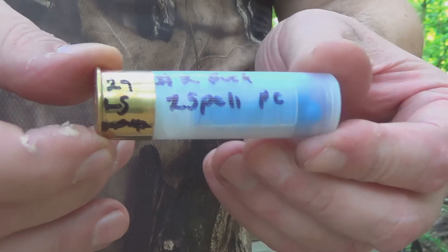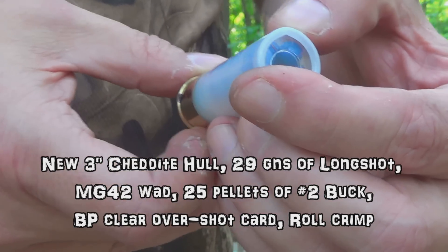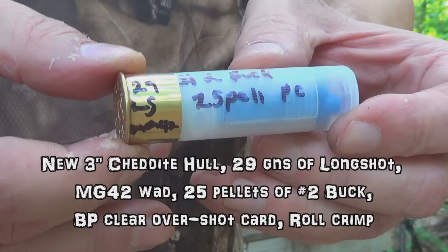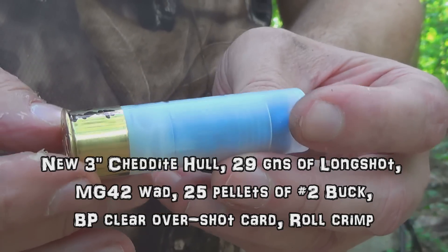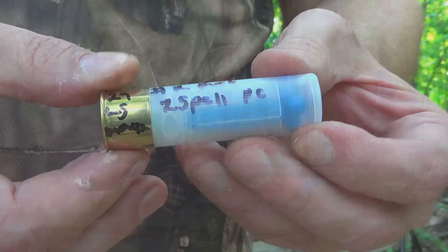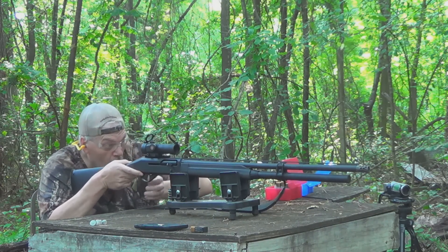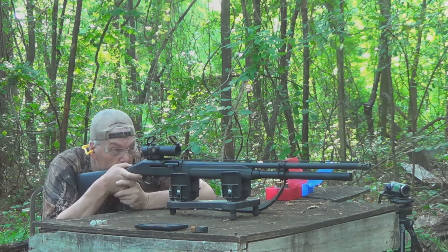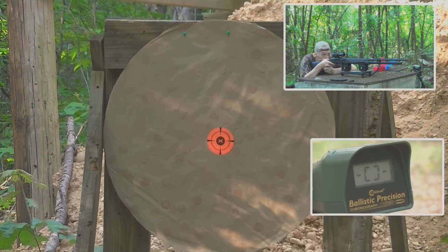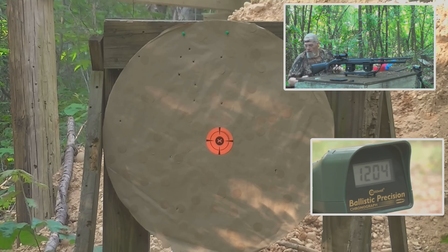Next one is a number two buck, powder coated. We have 25 pellets powder-coated number two buck, 29 grains of Long Shot, MG42 wide, brand new Chidite 3-inch primed hull. That one was good — a good round.